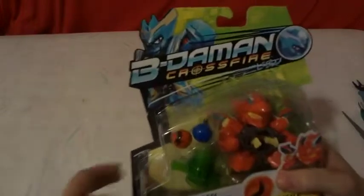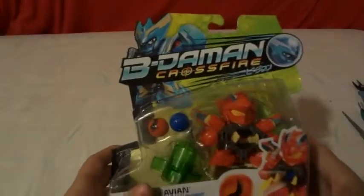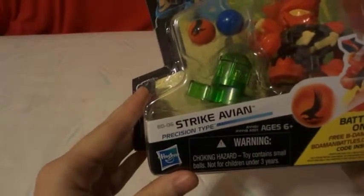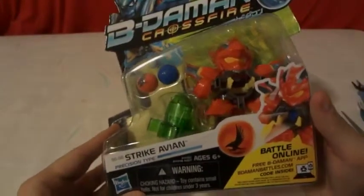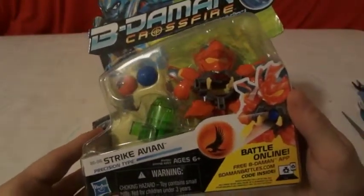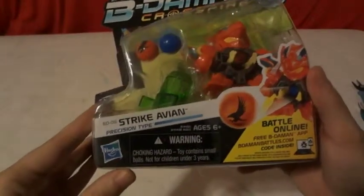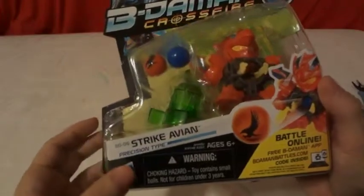Hi, today we're going to be unboxing Hasbro's Beat-a-Mont Crossfire BD-06 Strike Abion Precision Type. Battle Online, Free Beat-a-Mont App, Beat-a-Mont Battles.com, Code Inside. It is made by Hasbro.